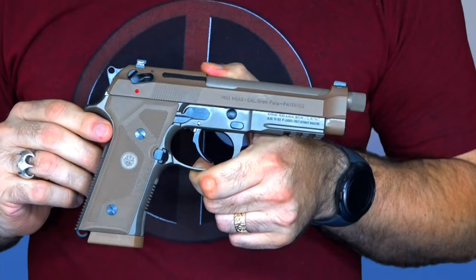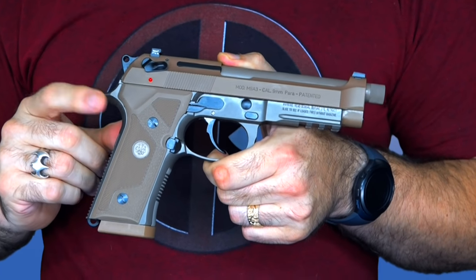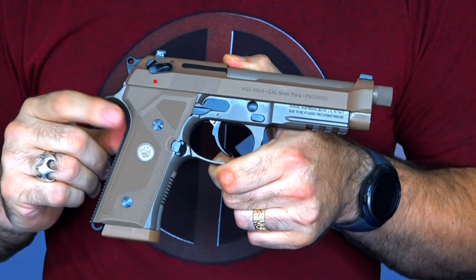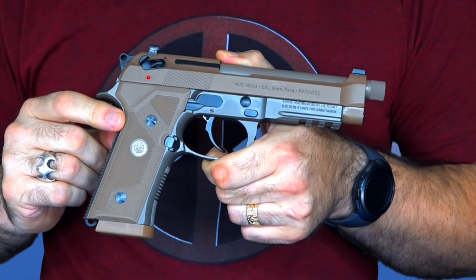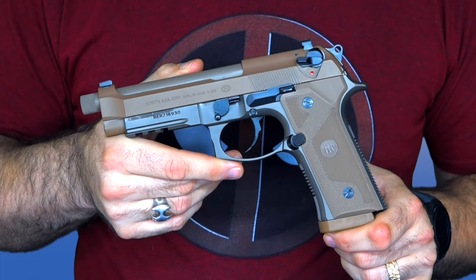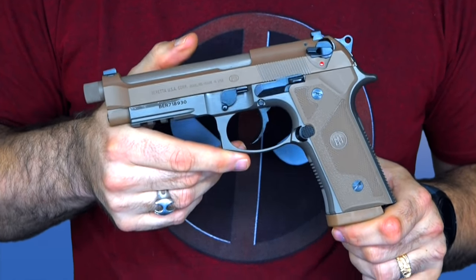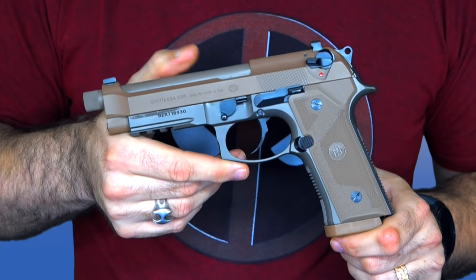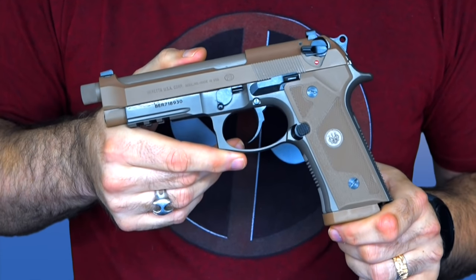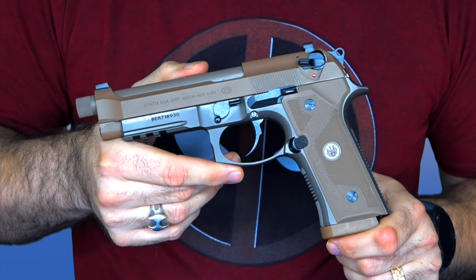Overall, my initial impressions of this gun are awesome. I think they've taken an A-plus gun and made it an A-plus-plus gun. I'll be able to give a more in-depth review once I get to the range a couple more times, but right now it shoots like any other Beretta I've ever fired — amazingly well, especially with that D-spring in it. It's a top-notch gun, and if you ask me, this is the gun the military should be going to for their new sidearm.